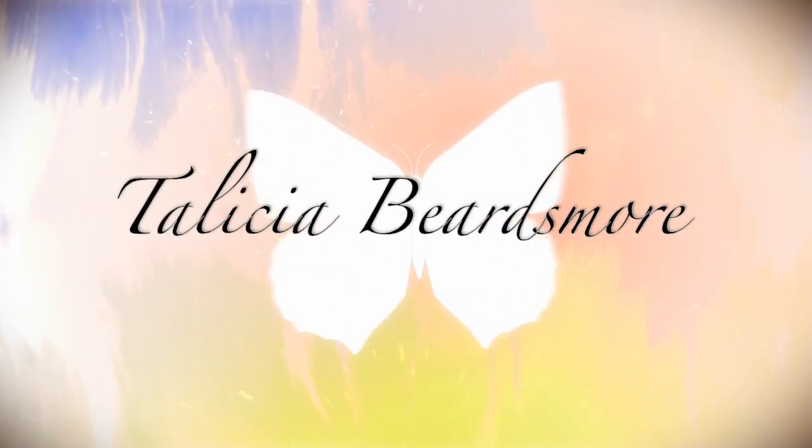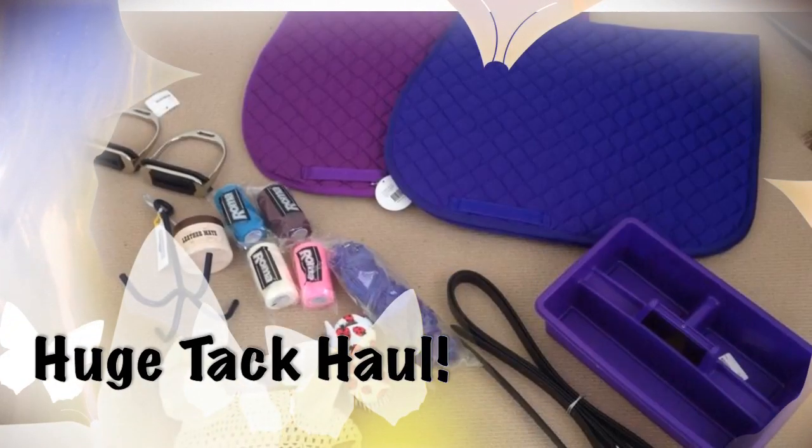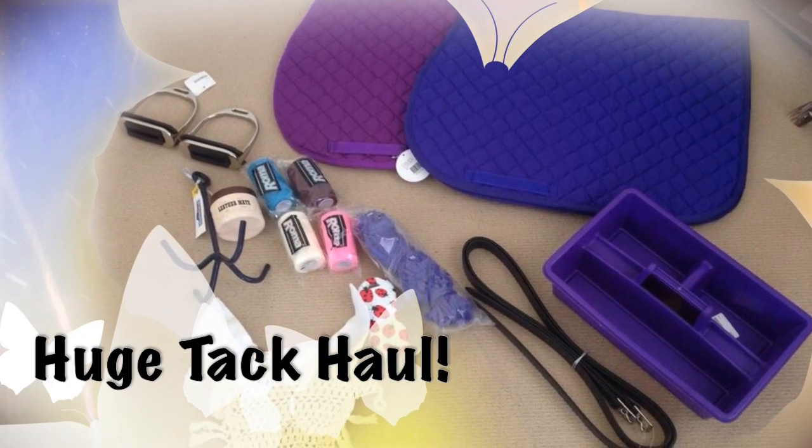What's up my homies? Hey guys, it's Talisha and today I am doing a tack haul for you.